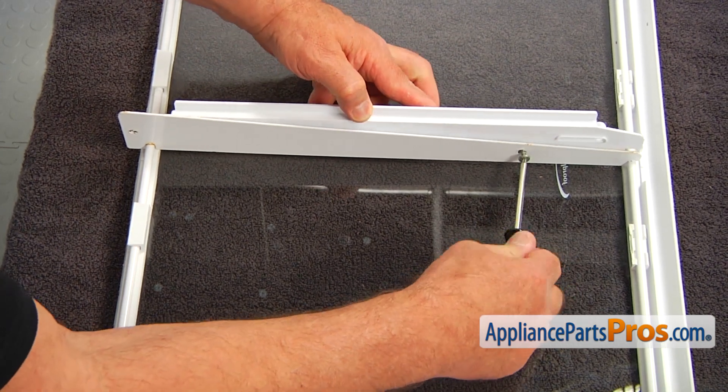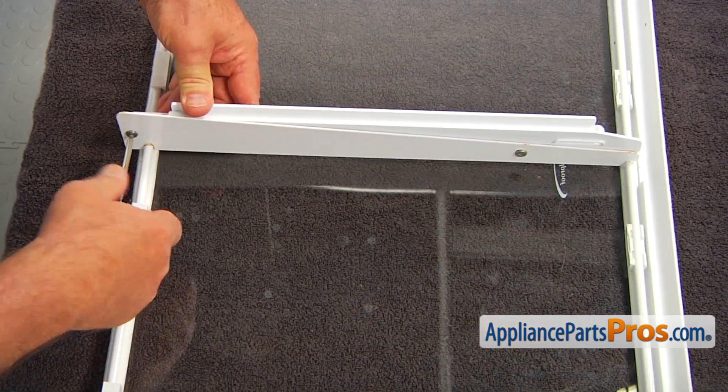Now using the Torx 15 screws and Torx 15 screwdriver, I'm going to secure the new slide in place.